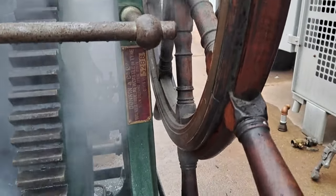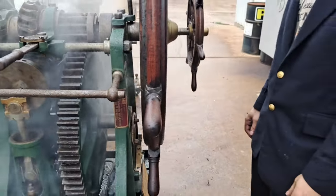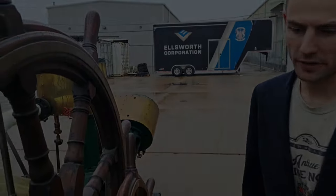And the last engine we have to show you is actually fairly special to me because it came from my friend Dick Gibbons. We'll see if we can move the hose over to it and get it operated.